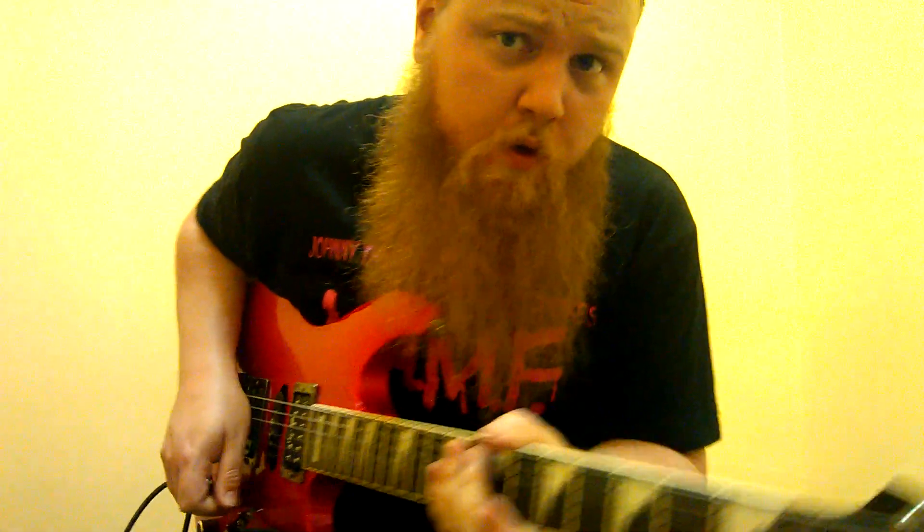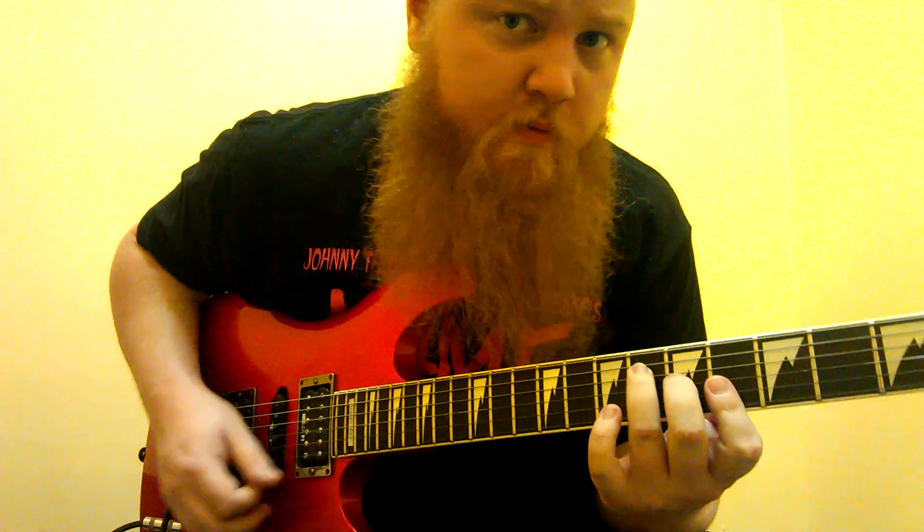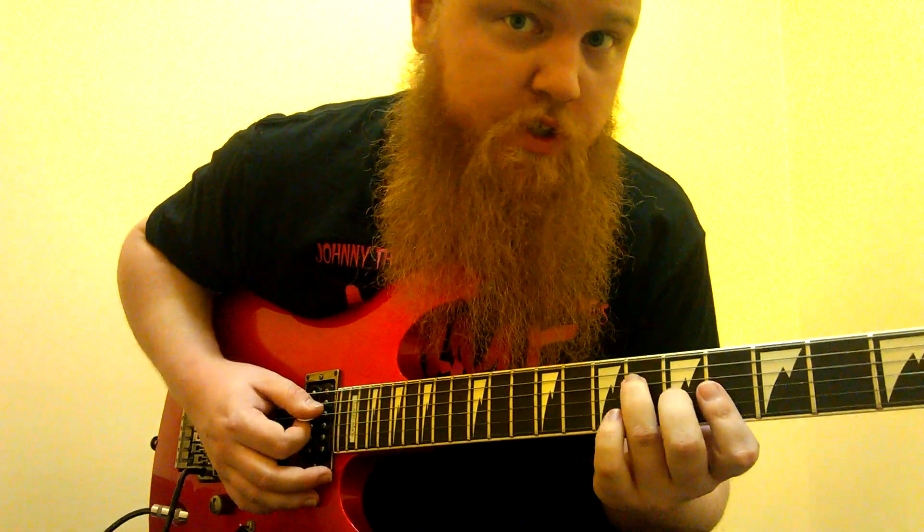All right, very quick and easy solo that you can use for Rockin' Around the Christmas Tree. This is the original key of A-flat, and the verse comes out of just A-flat.